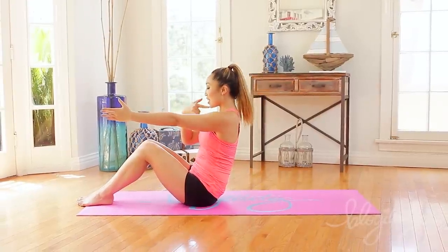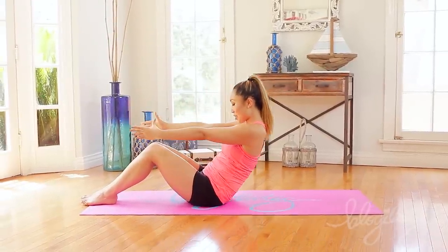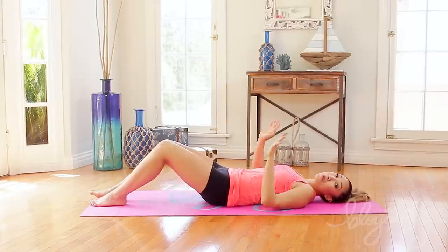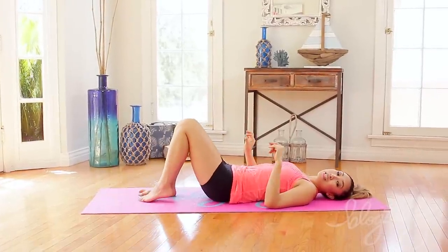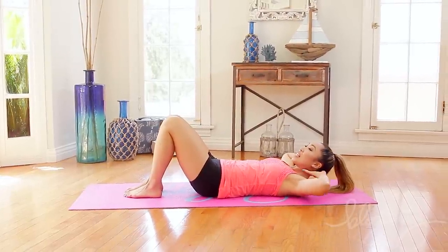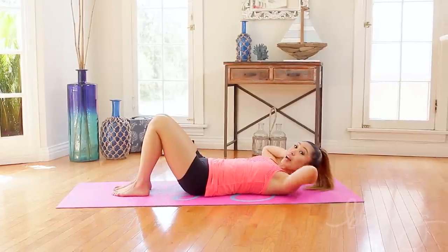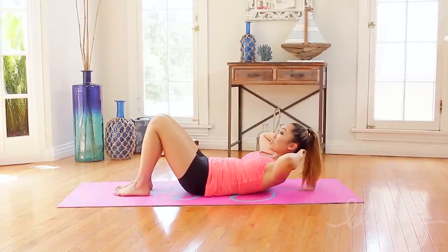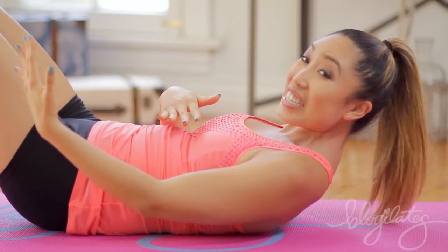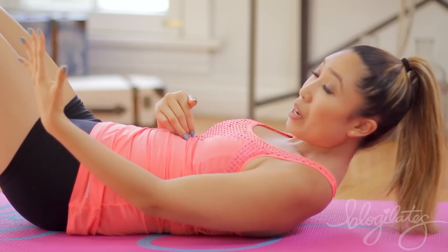Bring your hands all the way forward, tuck that chin into your chest, stare at the navel and slowly roll down with control, vertebrae by vertebrae. Before we start, let me show you the first move. This one is called the crunch extension. Both hands long behind the nape of your neck, elbows are wide, don't cup it. You're going to lift yourself up into that Pilates stance — notice here I'm not even moving and I'm already shaking because I'm truly lifting, engaging my upper abs.